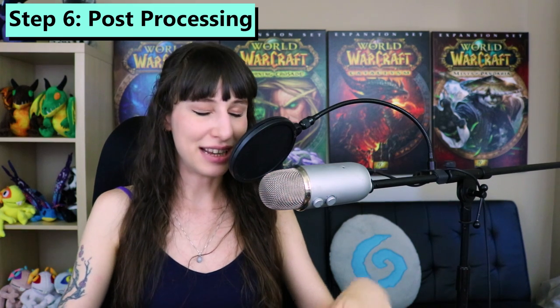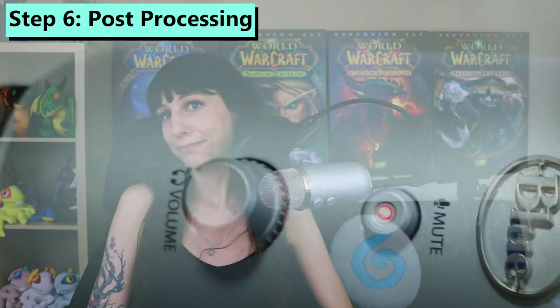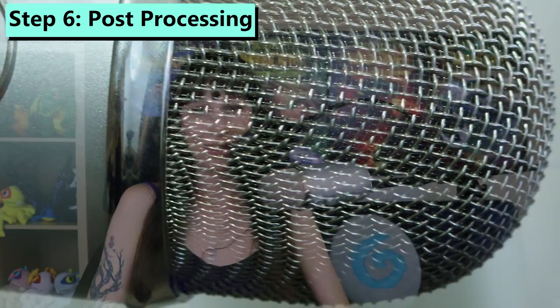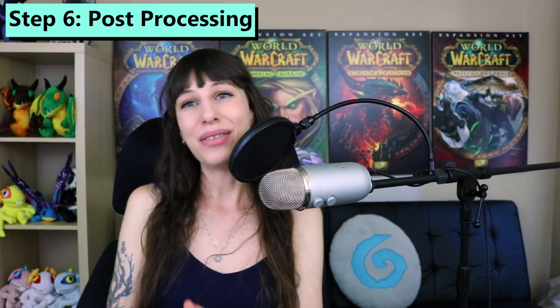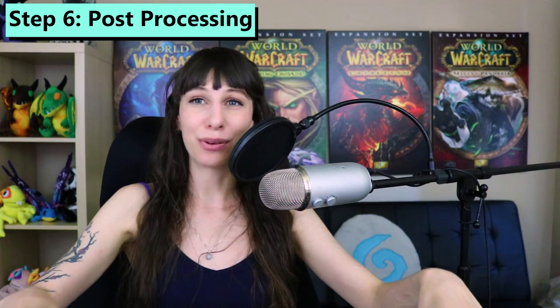To give you an example of what post-processing can do for you, here's an example of my voice coming straight from the microphone without any touching up in Audacity. And then here's what we sound like after we've taken the time to touch things up. This is a really important step — I recommend that you don't skip it. I know it can be scary at first, but there are tons of helpful people on the internet with tutorials ready to walk you right through it.